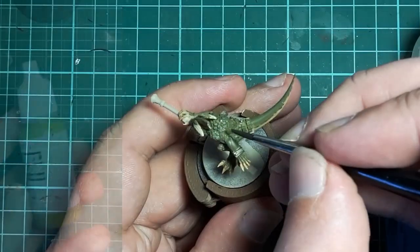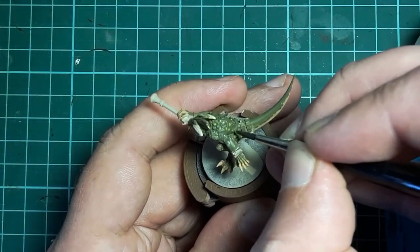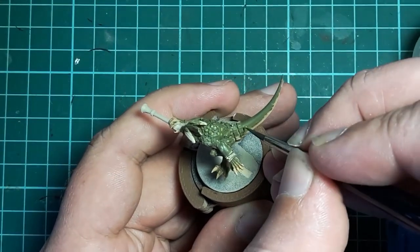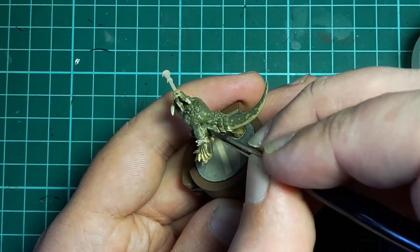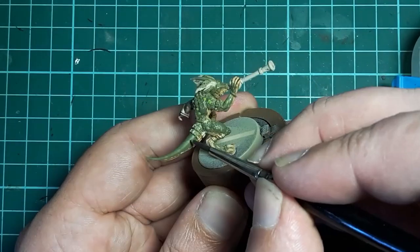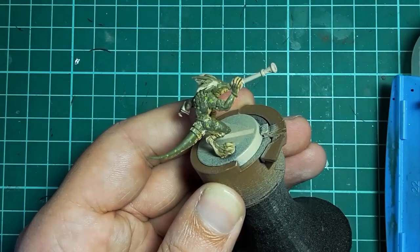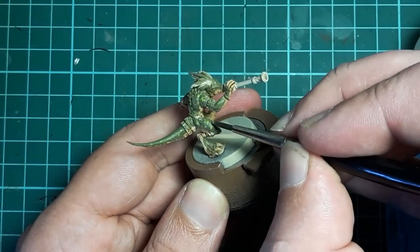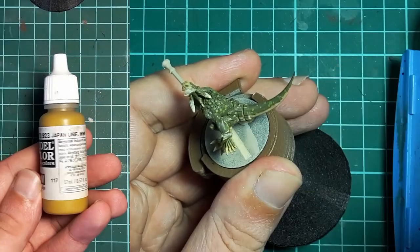I don't want the skin to be just that single color, so I crack out a little Vallejo Golden Olive — a bright though still subdued yellow-green. This is spotted randomly across the areas of green to add variation to the scales and break up that single color. This is especially important on the tail, which is otherwise a very smooth surface.